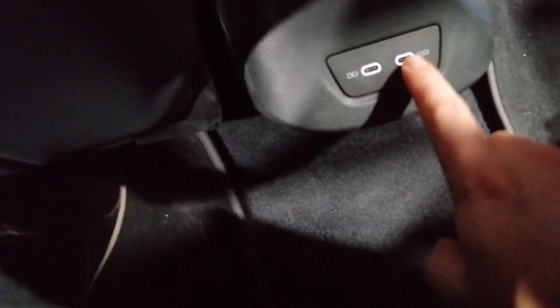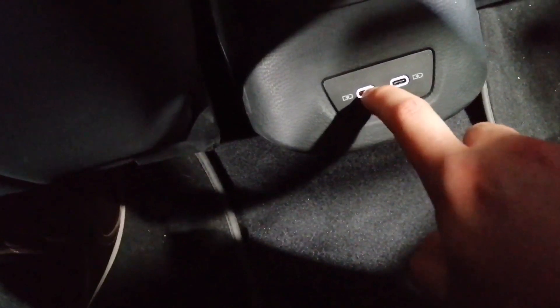And you have the armrest. You can put your skis here. Two USB-C ports — it's interesting.